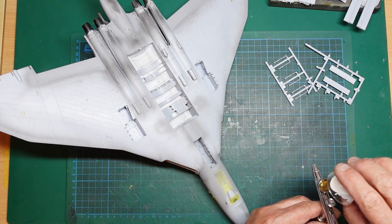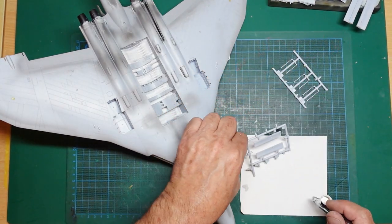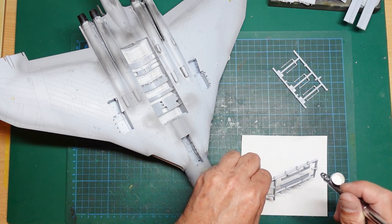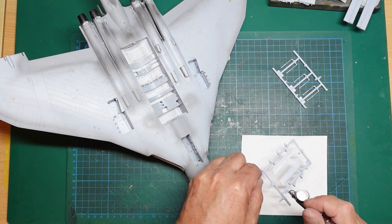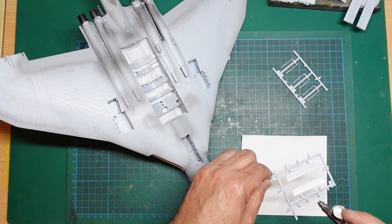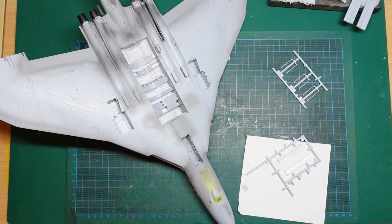I'll pour some of the mix into the airbrush cup and do a quick test on white paper, lightly building up the colour. I'm not trying to do it all at once — slowly build it up. This paint is too thick; I can see a quite grainy finish when you catch it in the light. I'll pour it back, thin it some more, then carry on.